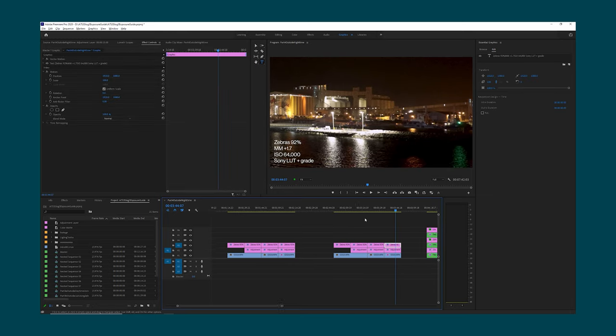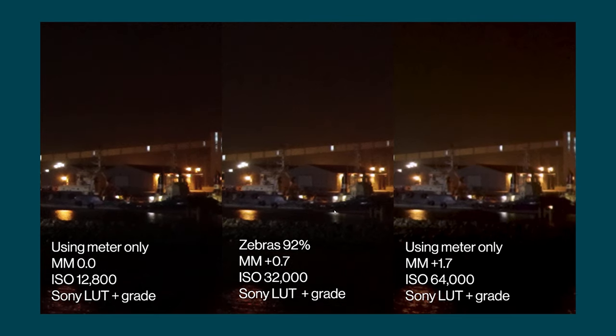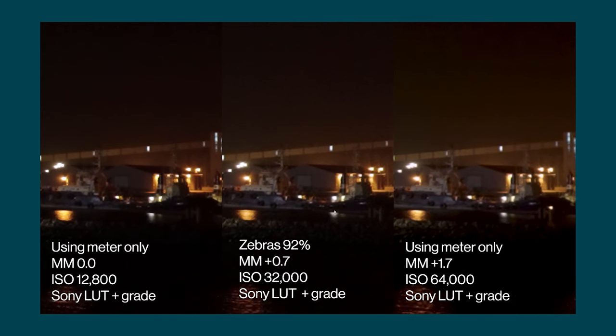I've done a few side by sides so you can see the comparisons. On the left here we've got ISO 12,800 which is the second base ISO — this is the example with the lowest noise. In the middle we've got zebras set to 92 and overexposed by plus 0.7, and on the right overexposed by plus 1.7. To my eyes the worst example is the middle where we've only overexposed by plus 0.7. Notice on the right hand version where we've overexposed by plus 1.7 — even though we've had to boost the ISO again — I think that footage looks a bit better than the middle footage, though not quite as noise free as the left hand side.